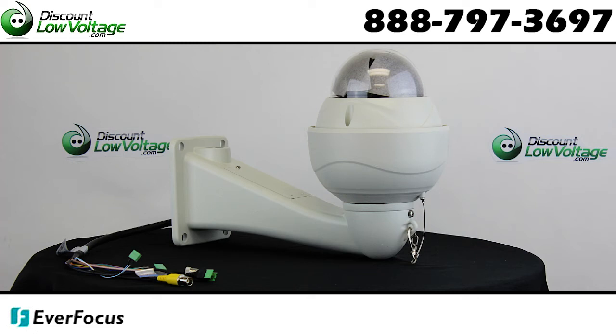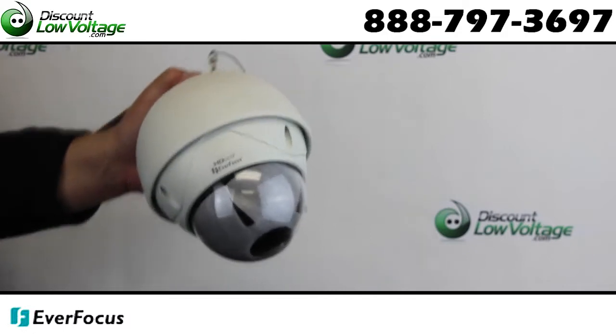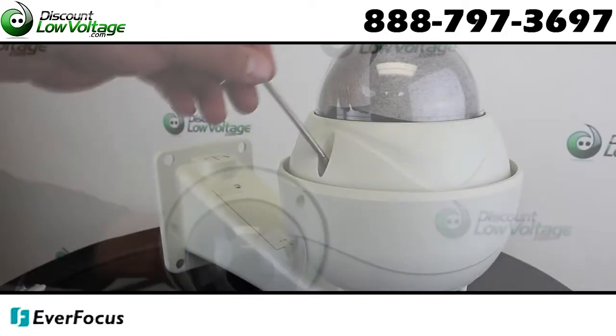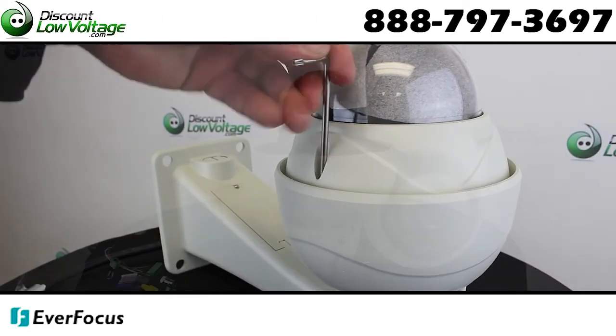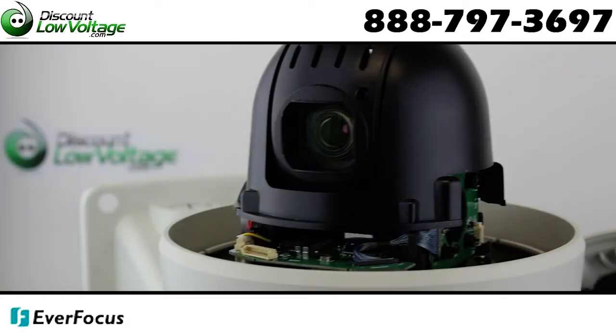This is your Everfocus part number EPH-5212, the outdoor 1080 high-definition CCTV pan-tilt-zoom camera. Features a 2.1 megapixel 1920x1080 image, true day-night function with removable IR cut filter, and high sensitivity for improved image quality at night.